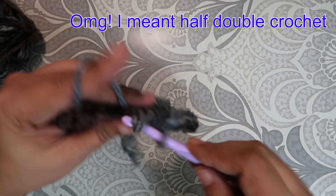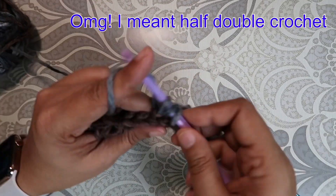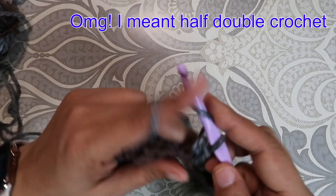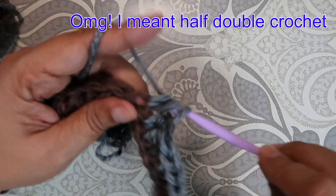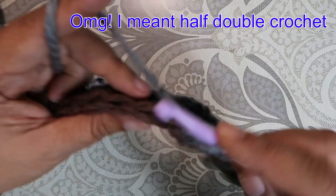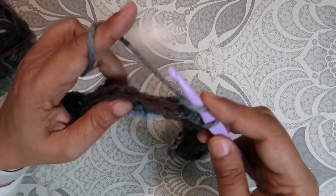We are working in the back loop — we're inserting our hook in the middle right here, going in the back, and double crocheting. The rest of the stitches are all going to be a row of double crochet. I'm going to do another one just so I can show you guys what I'm doing and how easy it is.